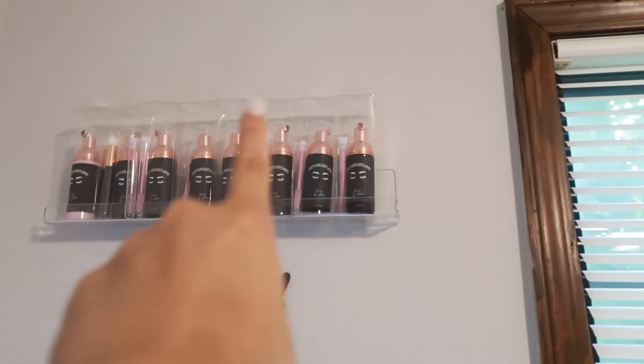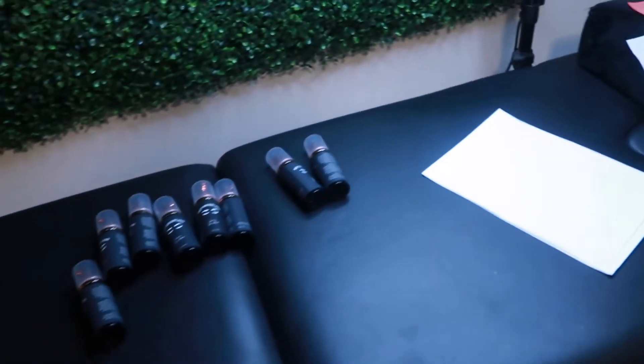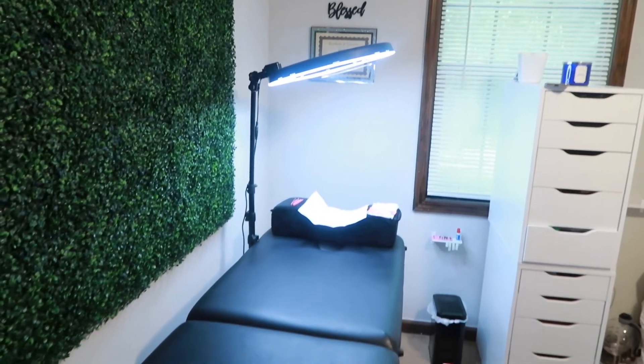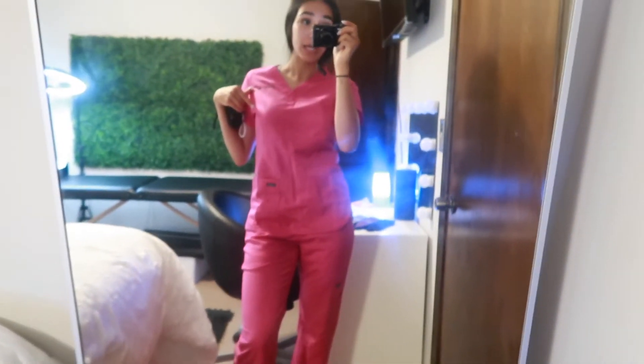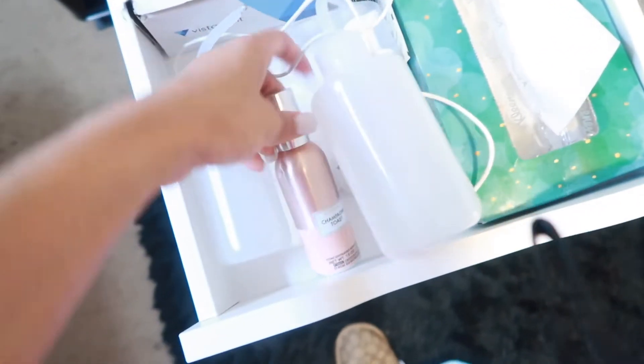It's bothering me that they're not all facing the same way — I might fix that later. Right now I need to hurry up and set up because it's a mess. I'm pretty much all set up for my clients. I have a form, eye masks, and my outfit on — the pink one with my brand on it. She's gonna be here in like five minutes. I totally forgot — I spray some Bath & Body Works Champagne Toast in here to make it smell good.